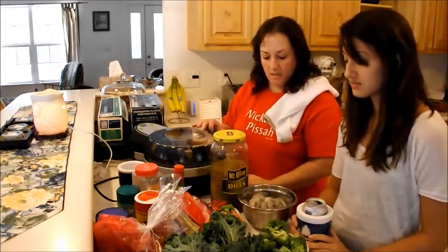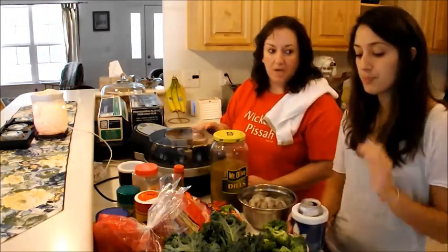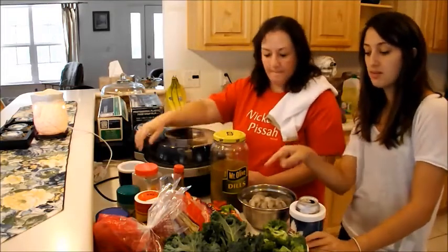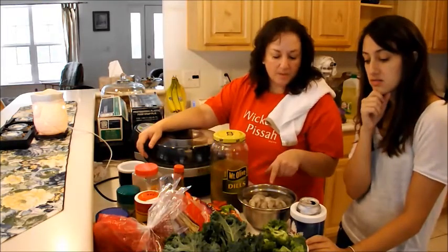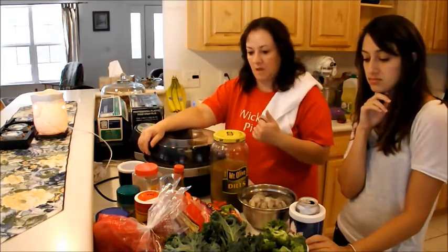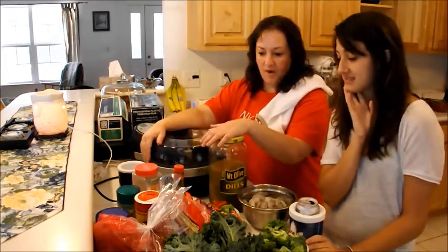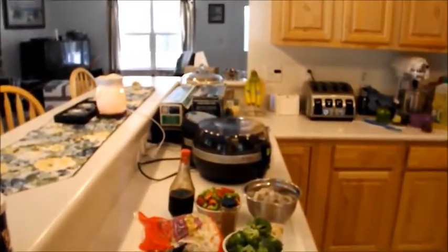We're not going to throw the shrimp in there first because it doesn't take much to cook. In the oven it still takes about three minutes. I want the peppers crunchy, so we'll put the peppers and the shrimp together. Because she likes her peppers crunchy — and it's all about me. Let's start with the stir fry and go from there.